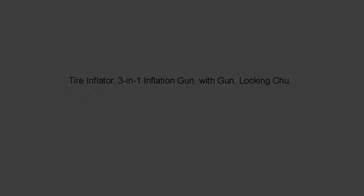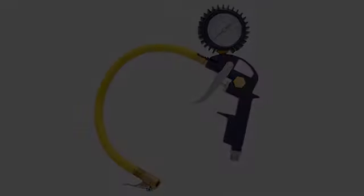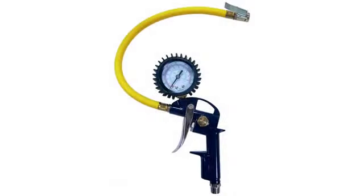Quite possibly the best tire inflator I've ever used. The straight fitting on the hose end is very easy to use and much more convenient than the press-on-and-hold type or the push-on-and-throw-the-lever kind. You just push it on with very little resistance and let go of the lever, and it holds itself on.